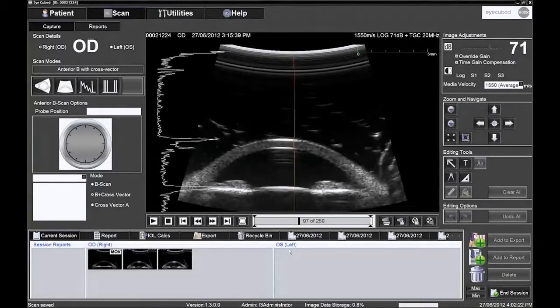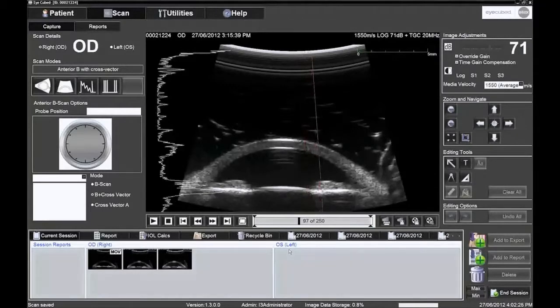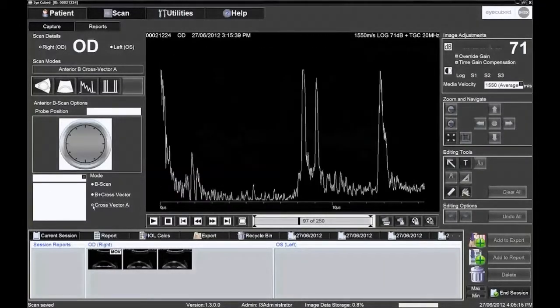It is possible to add a vector to the B mode image. The vector can be positioned anywhere on the image, and displays one of the 250 scanning lines as an A scan. This line can help ascertain if the scan is really along the optical axis, and therefore perfectly centred. The operator observes if the two corneal echoes and the two lens echoes are at their maximum and equally high. This A scan can also be displayed on its own, with a microsecond scale to measure distance as a function of time.